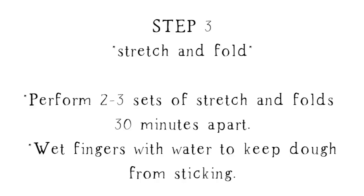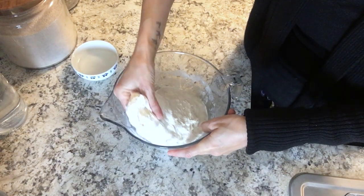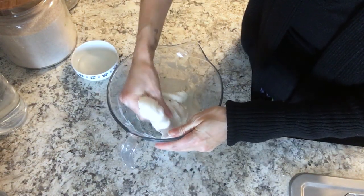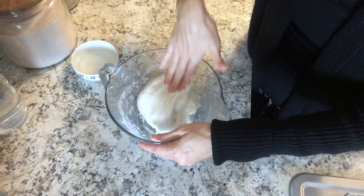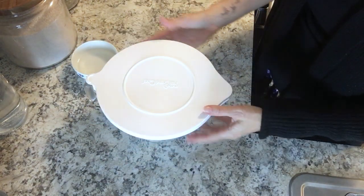After that hour is up, do the first set of stretch and folds. Pick up the dough on one side while it's still in the bowl, pull it up and stretch it over itself, and repeat this about four times, turning the bowl and picking up a different side each time. Cover the bowl and let it rest for 30 minutes. I advise at least two sets, but recommend three. Once you have those three sets done, cover the bowl and let it ferment overnight.